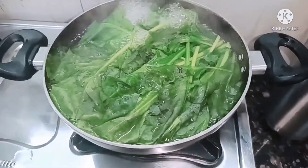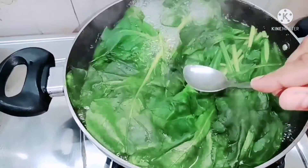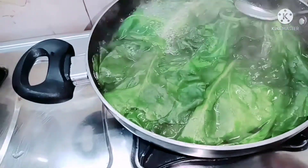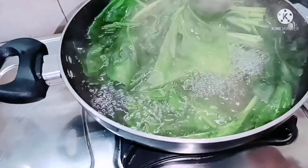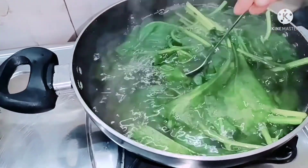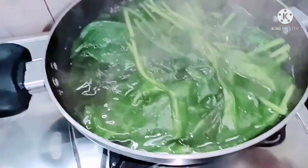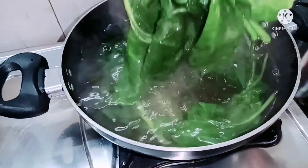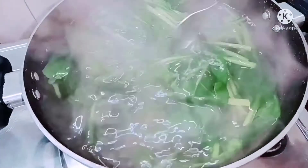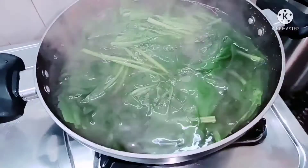First of all, I have washed the palak. After that, I put it in water and added the palak. Now we have to make the palak soup. You can see that the palak is soft. We will put it in for 2-3 more minutes — in total, you will boil it for 7-8 minutes in warm water.